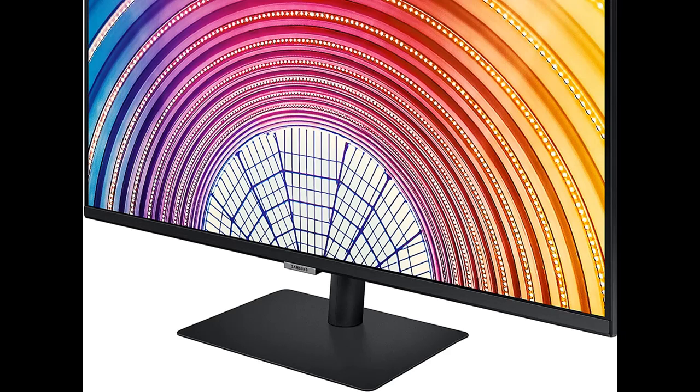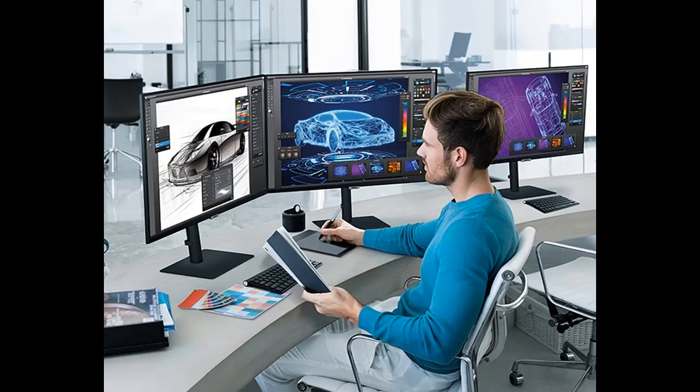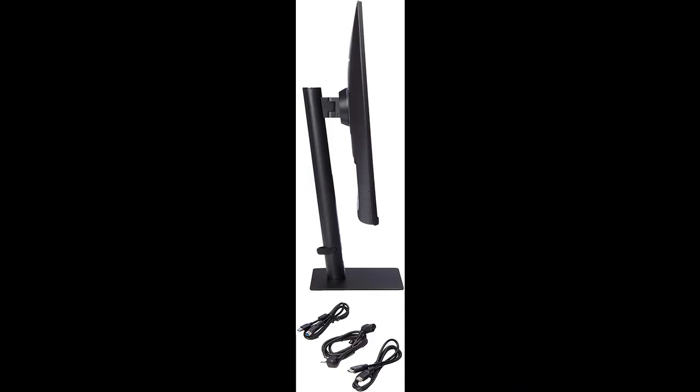Stay in sync with the action. Make your entertainment experience more fluid than ever. AMD FreeSync keeps your monitor and graphics card refresh rate in sync to reduce image tear and stutter. Movies and games have no interruptions, and even fast action scenes are ultra-responsive and smooth.